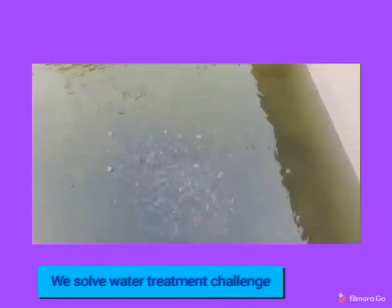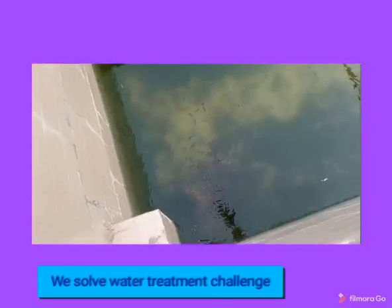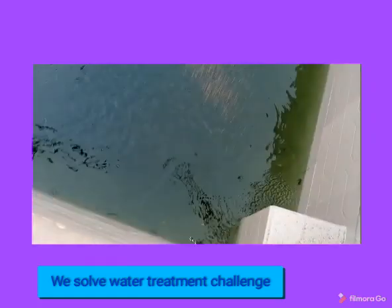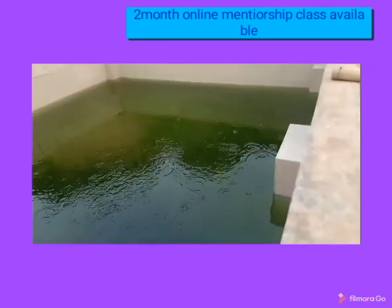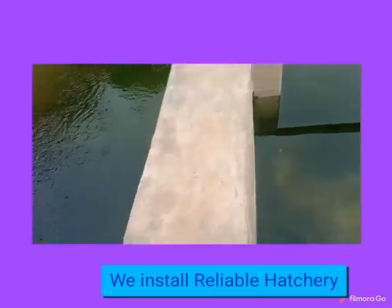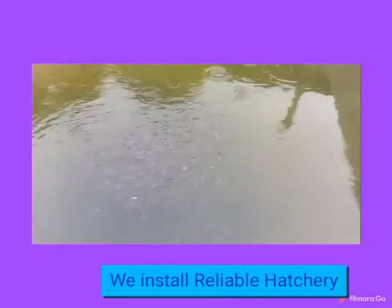Water balancing is something done by experts. We normally collect water samples from people to run tests for them, and we also install water treatment systems for people. If you want to do it yourself, it will require you to add some quantity and keep testing until you achieve the ideal pH. But if you find it difficult, I encourage you to join our mentorship class — we normally run a two-month mentorship class for beginners and farmers who are interested. That mentorship class will enable us to handle the issues they are having in their farms.